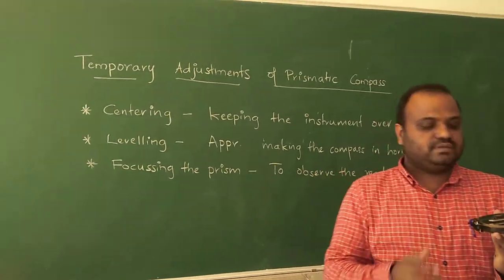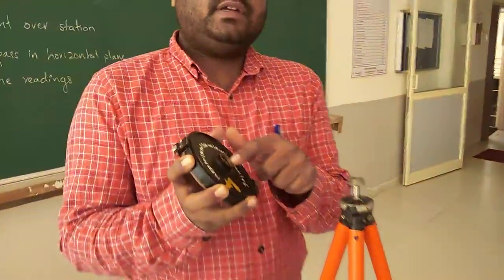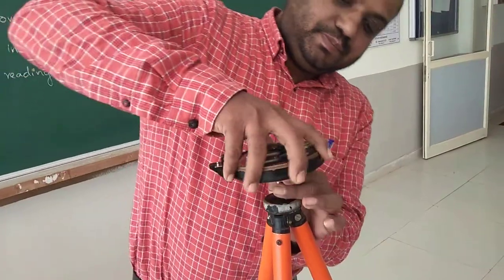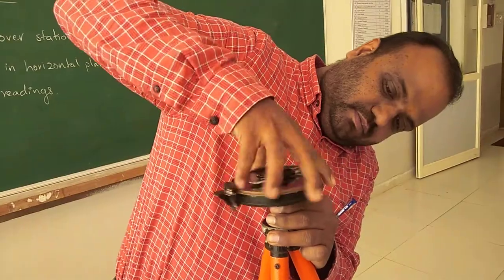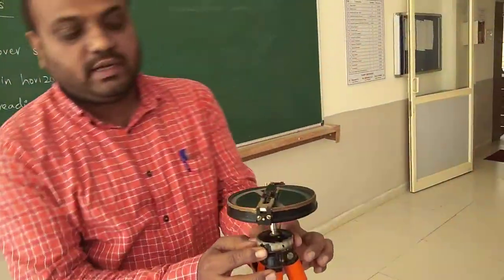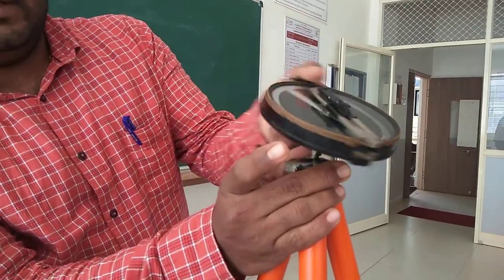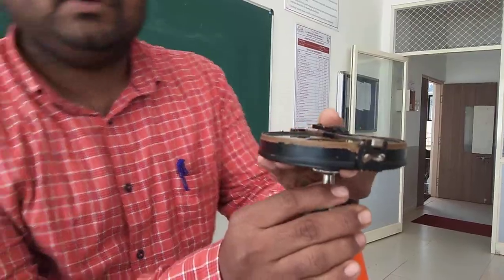Now we will try to fix this instrument to the tripod. We have a socket arrangement here, and this needs to be fixed to the head of the tripod. The tripod head comes with a ball and socket arrangement so that it can be moved in any direction. The head of the tripod is movable in this way, and the same thing is being used for leveling the instrument.